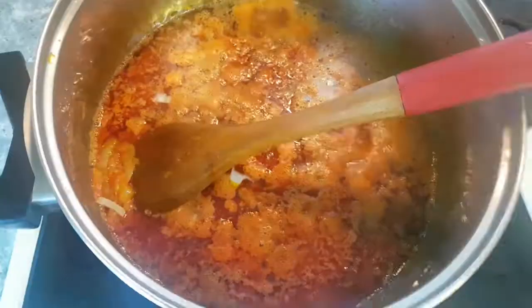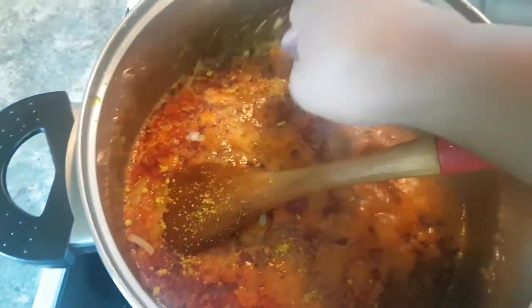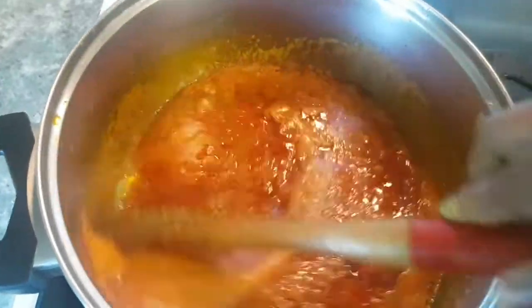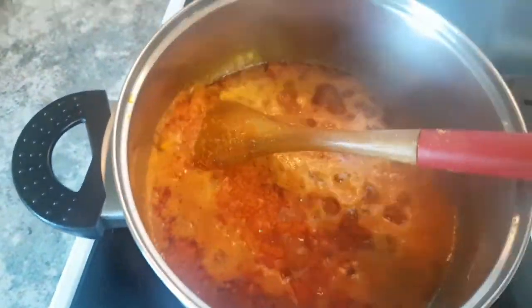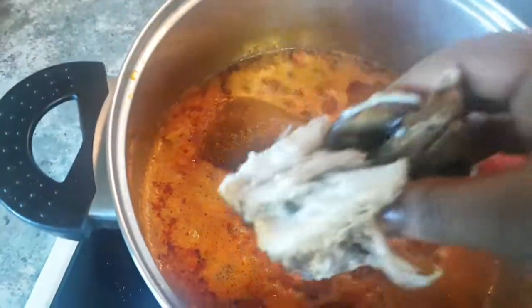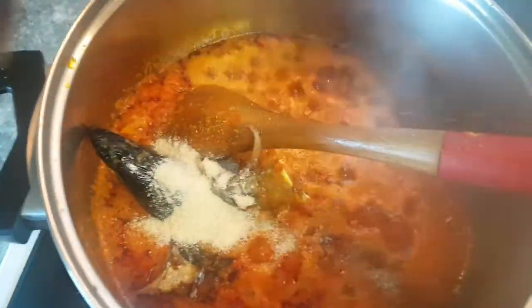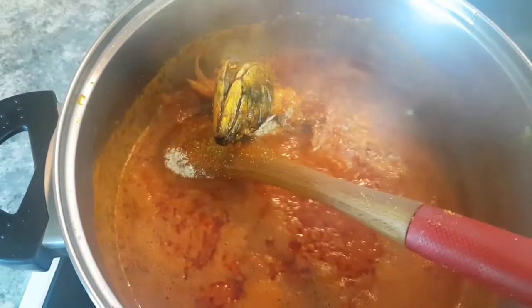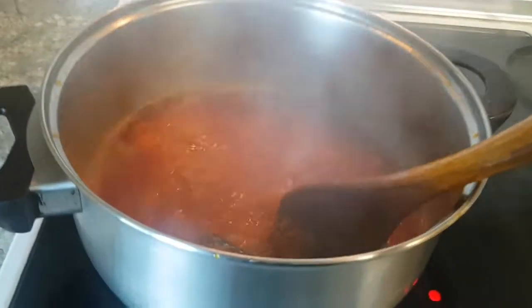Stir it together, let it fry for a while. Put in your seasoning - adding your seasoning now. I'm adding my chili pepper - you know I like this chili pepper so much, to make the food more flavorful. I just put in my smoked liquid fish. As you can see, everything I'm putting in - the pepper has been fried for a while now.